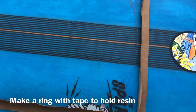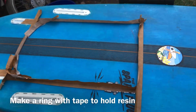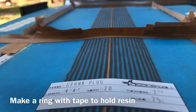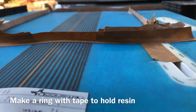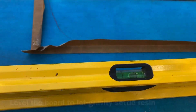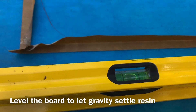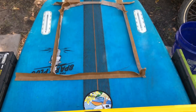First we're going to start with a barrier made out of tape. I like to get some really tenacious tape so none of that resin leaks out. You make a skating rink around the area on the board where you want to install. I like to do an outline around the foil mount and then make a skating rink there. It doesn't have to be super pretty. You can sand it to your heart's desire to make it look nice afterward.